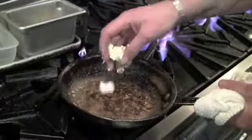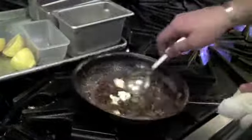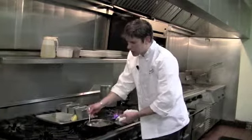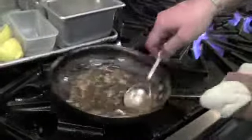I took the sauce off the heat and I'm going to add my butter in there and swirl it around off the heat. The residual heat from the sauce is going to slowly melt that butter in, and you're going to develop a nice rich sheen to your sauce and a nice rich flavor. That butter is going to enhance it quite a bit.